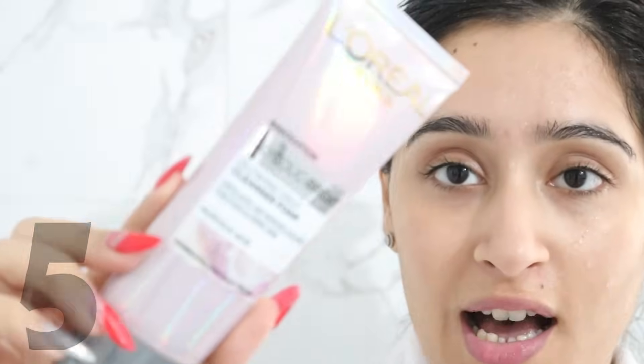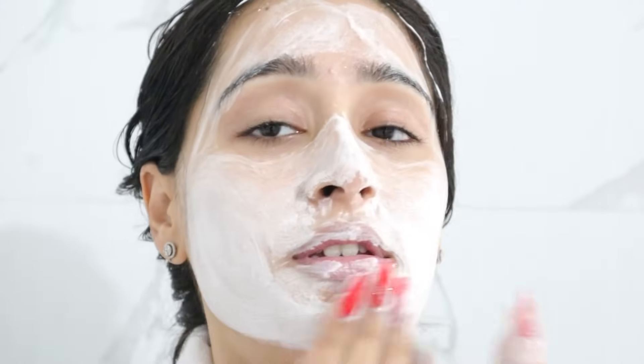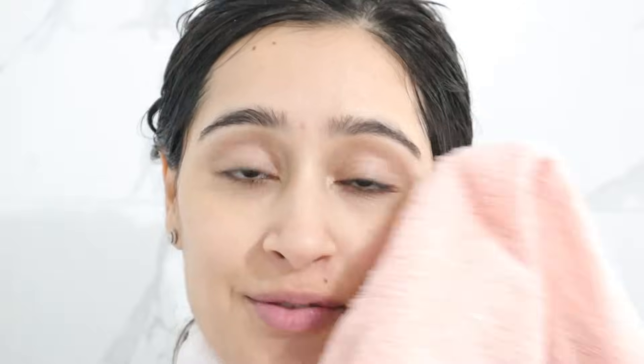For the face wash, I use L'Oreal Paris Glycolic Bright Face Wash. I will apply a little bit on my face. This face wash — I have just started using it now — and it lathers well, as you can see.